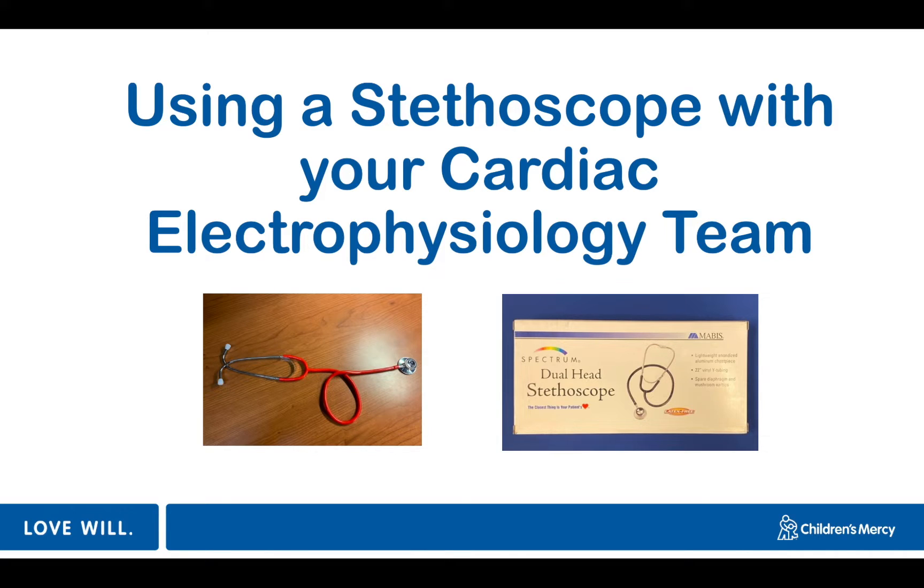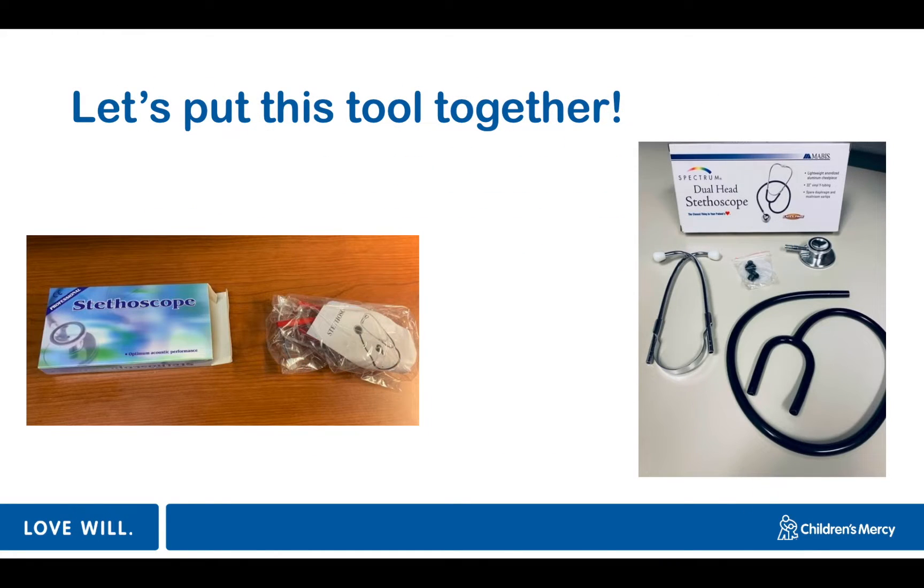Welcome to our presentation of using a stethoscope with your cardiac electrophysiology team. By the end of this video we hope that you'll be able to count your child's heart rate using your stethoscope. We also hope you learn a little extra, like why shouldn't you give Elsa a balloon? Because she'll just let it go.